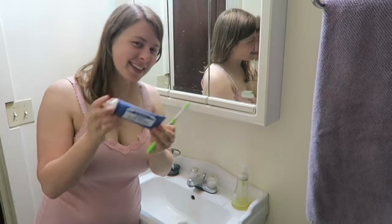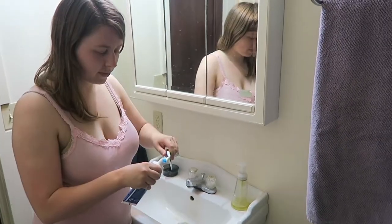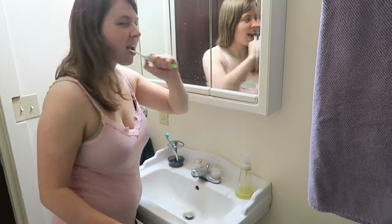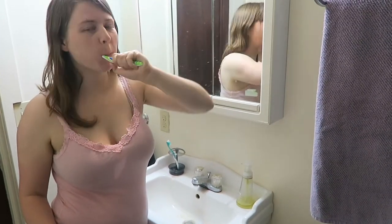Now let's brush our teeth. I'm just using Dr. Bronner's toothpaste here. It's got kind of a weird texture, but honestly I feel like my teeth are the cleanest after I use it, so I've been really enjoying it.